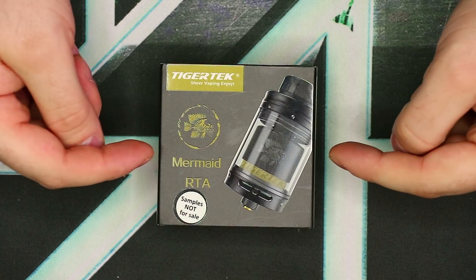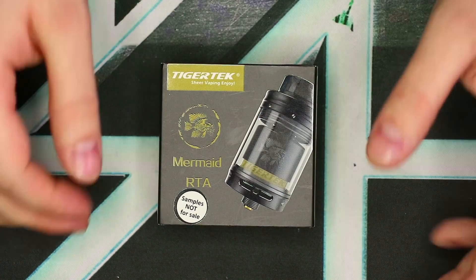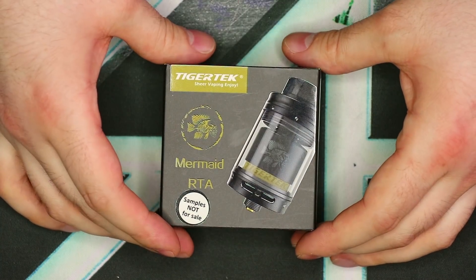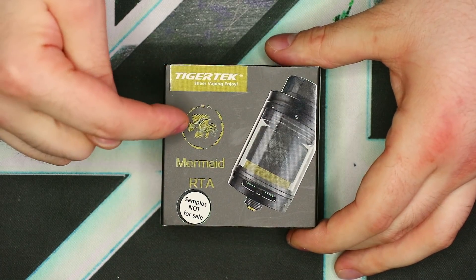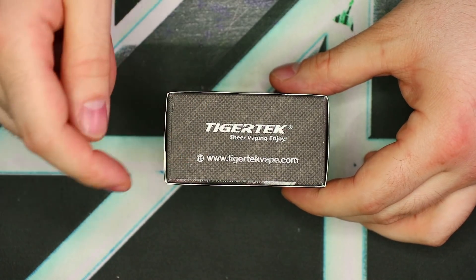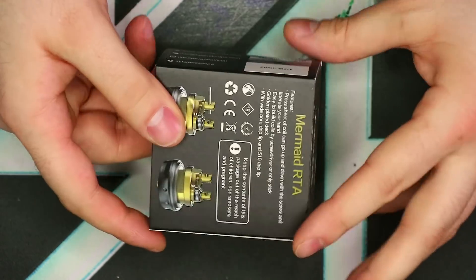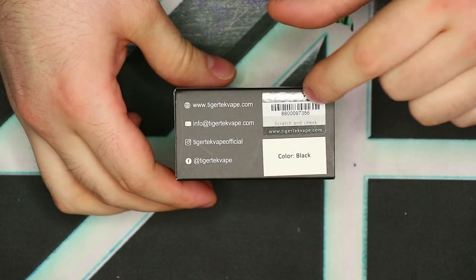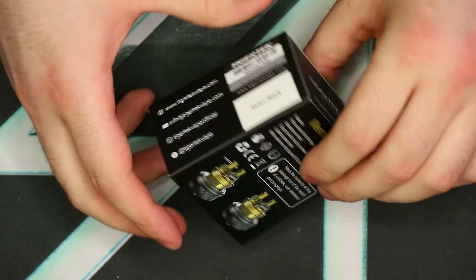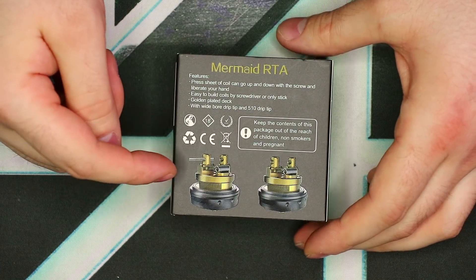We've got the Mermaid RTA in its original box, so let's quickly take a look at the packaging. We have the picture of the device with some spot gloss. There's the Tiger Tech logo and the little fish skull design. On the bottom we have Tiger Tech once again with their website. On one side we have company information and on the other side we have the scratch-off authentication, color indication, and their social media info. On the back we have some lovely graphics with spot gloss as well.